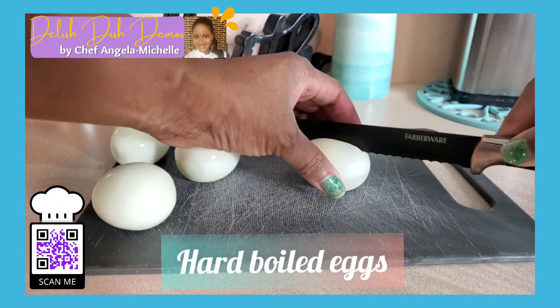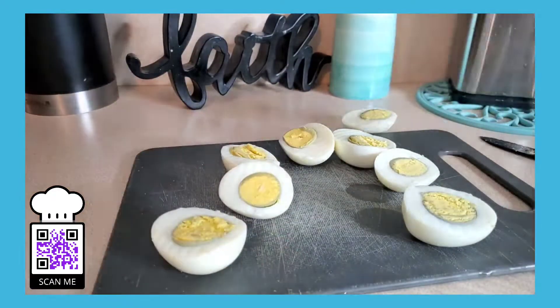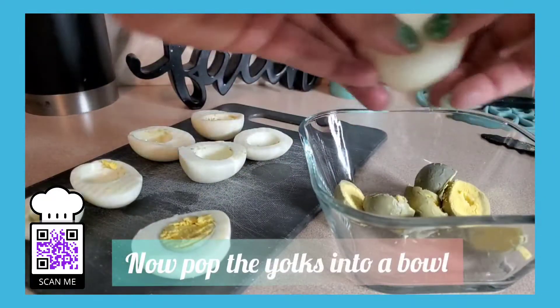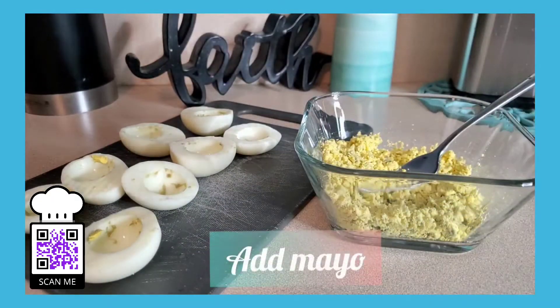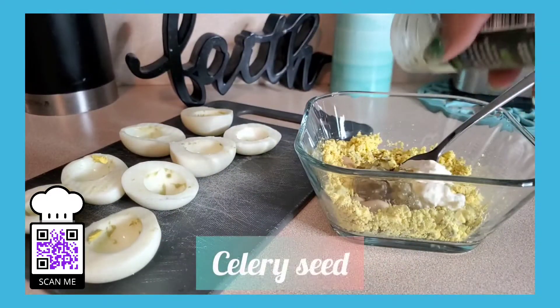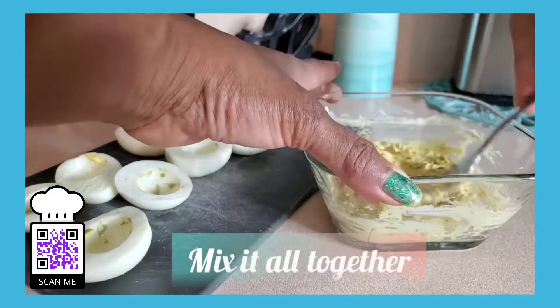And they're super easy. First, you start off with hard-boiled eggs. Then you cut each one in half after you've peeled and cooled, of course. Then go ahead and pop the yolks into a bowl and give them a good smashing with a fork. Completely break the yolks down before you add your mayo, mustard, pickle relish, celery seed, black pepper, and of course we need some salt in there.